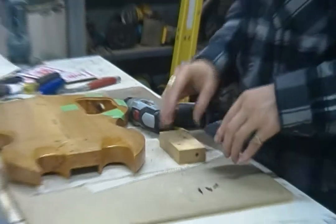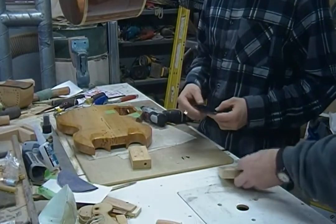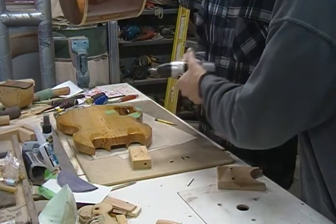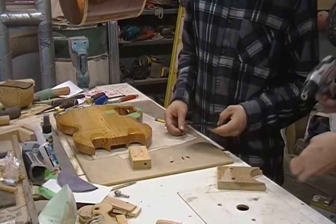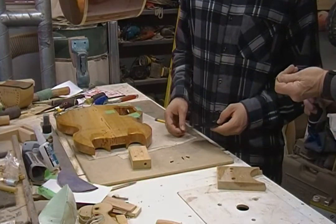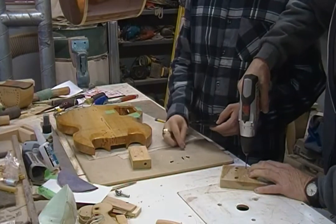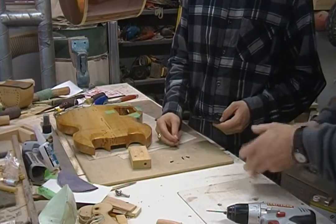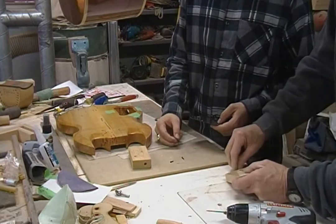Let's do a test hole for this screw and set it down here. Make sure that the screw that we're going to use will screw into this without too much difficulty and at the same time isn't too big. Oh yeah, I think that's going to be perfect.